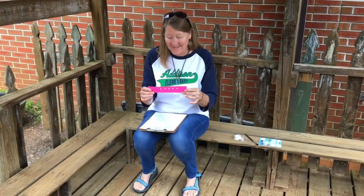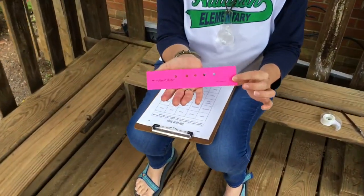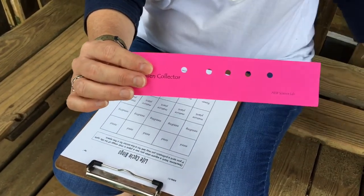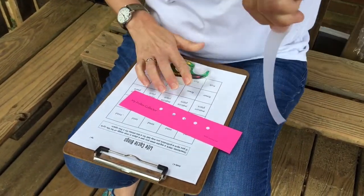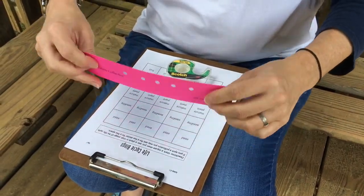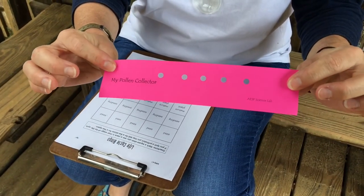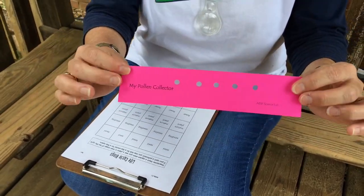Before we start our walk to find plants in different stages, I wanted to show you how you can make a pollen collector. I took some cardstock and punched about five holes in it. I'm going to put some tape on the back covering each hole, and when I visit flowers I can get a little bit of pollen on the sticky tape to take with me. Now pollen comes in all shapes and colors, and it's essential for a plant to be able to make seeds.